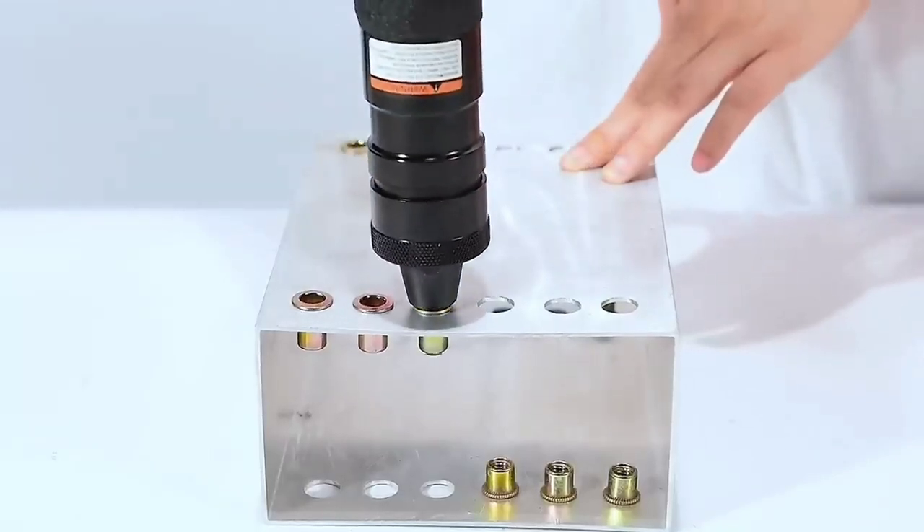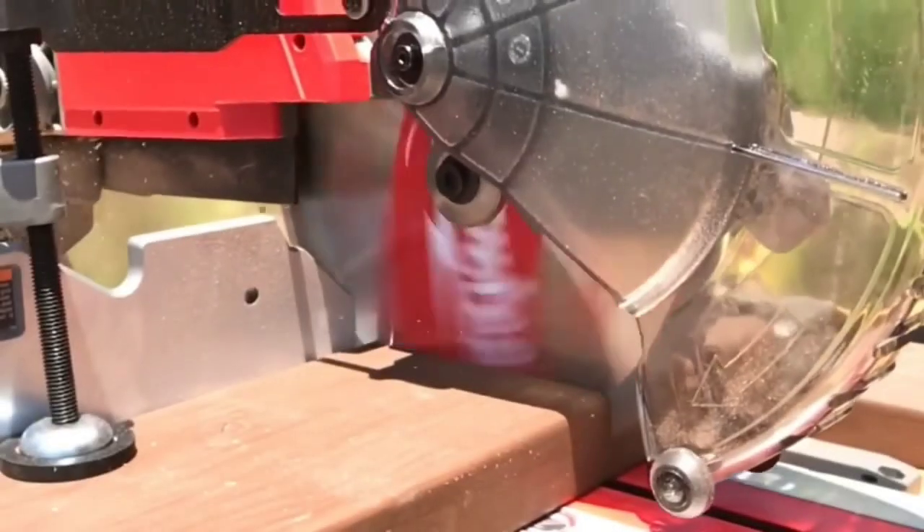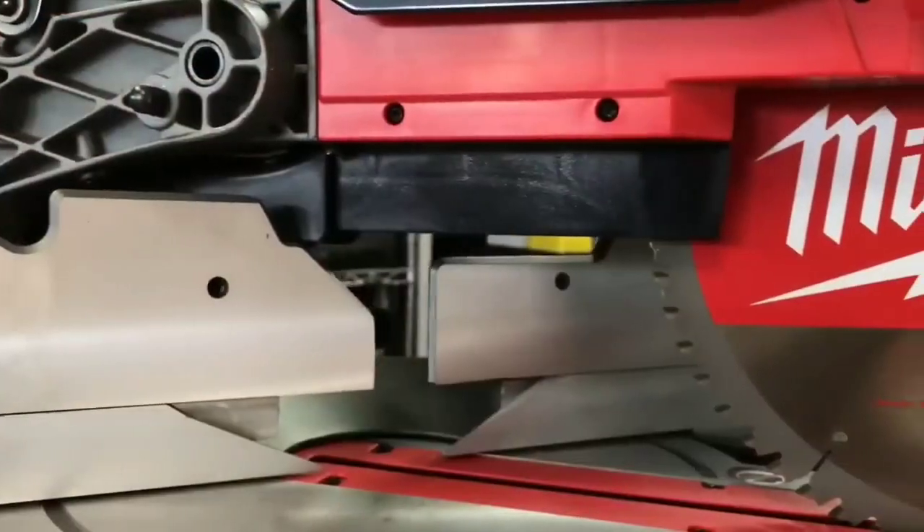It's perfect for automotive, construction, and aluminum applications. This wedge is designed to withstand the force of falling, reducing the risk of accidents and ensuring smooth operation. Its cordless design and robust performance make it a top pick.